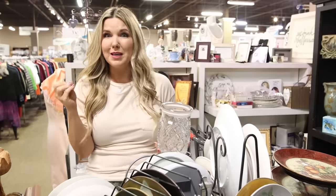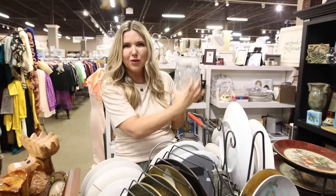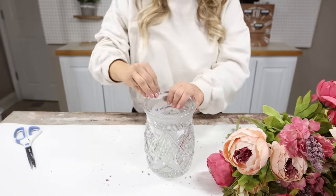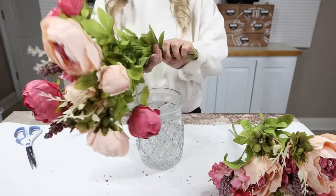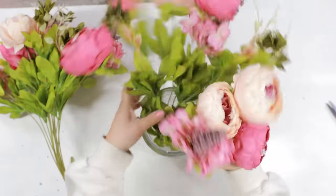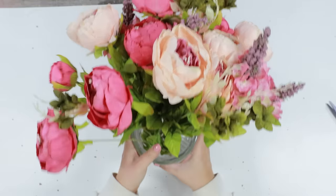Crystal vases at the thrift store can be really pricey — we saw some for $30 or $40. Then we spotted this one with an as-is sticker. It's so pretty, but it has a little chip in the back. If we just put that to the back, this one is only $12, and I can see some beautiful spring florals in it. Once I put the florals in, you're not going to be able to tell there's a chip at all. I picked up florals in a pack from Amazon — I took them all out, fluffed them well, and bent the ends up rather than cutting them so I can use them in a larger vase later. I moved them around until I was happy, and they look gorgeous sitting on this cabinet.